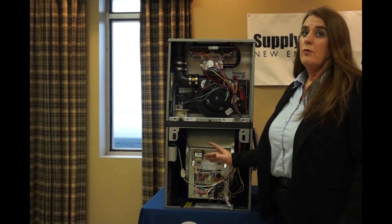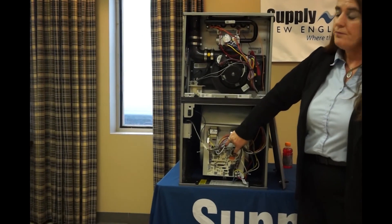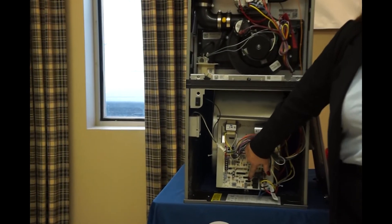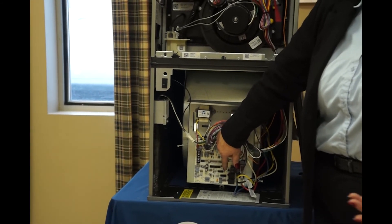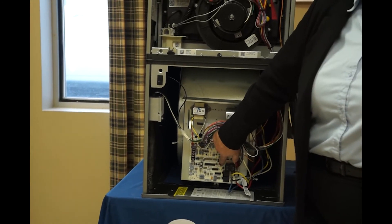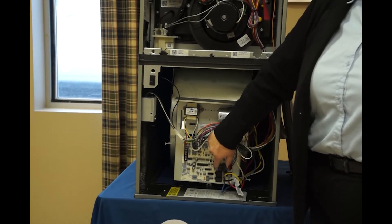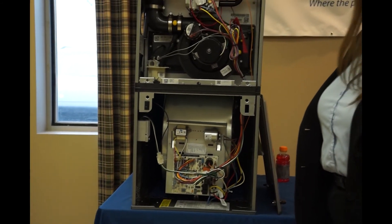Here we have our board — one of the nice features. Rather than having a blink code — you know, is it blinking red, solid green, blinking green, solid red — how many times have we messed that one up? Well, here we have numbers. It's going to be much easier to read your error codes, and then we refer to the back of the door to find out what that error code was and resolve our issues.